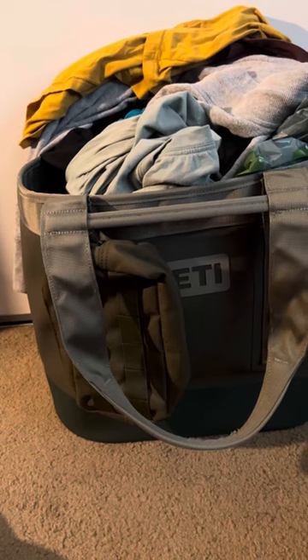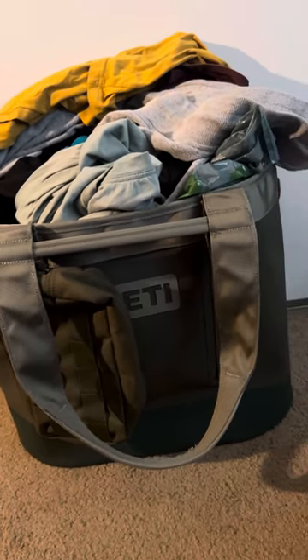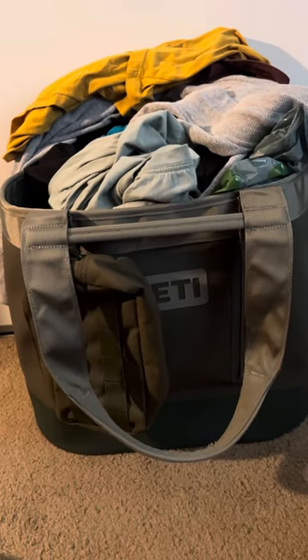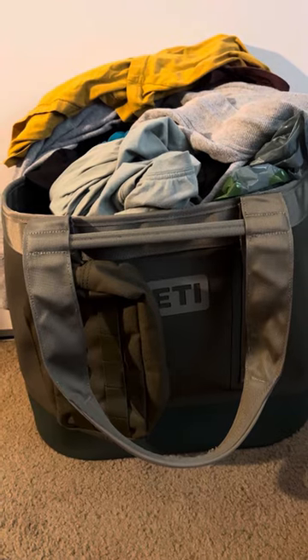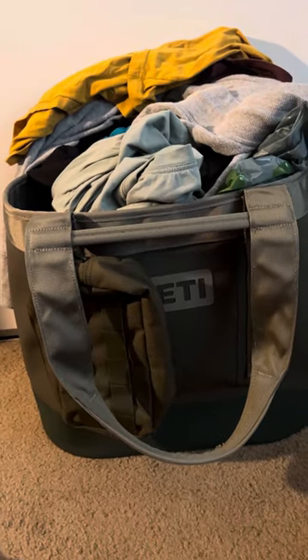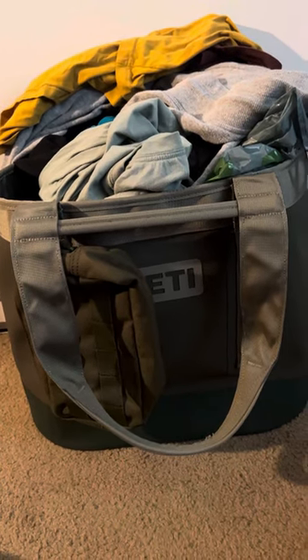Let me just show you a few key features here. Inside, just to kind of show you how much this bag can hold — I have about two loads, maybe a load and a half of laundry. I live in a two-story home, so I'm pretty much running up and down the stairs. This has made my life way easier, but I do use this bag for more.